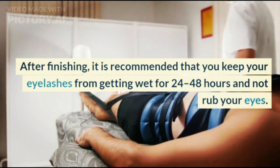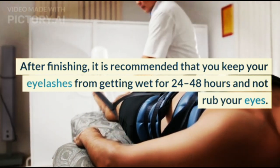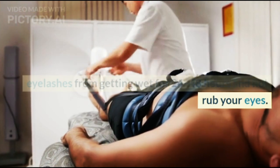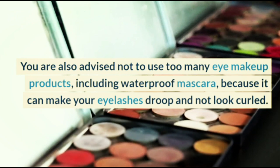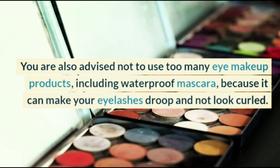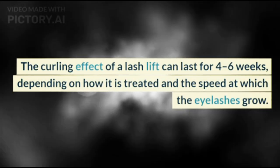After finishing, it is recommended that you keep your eyelashes from getting wet for 24 to 48 hours and not rub your eyes. You are also advised not to use too many eye makeup products, including waterproof mascara, because it can make your eyelashes droop and not look curled.